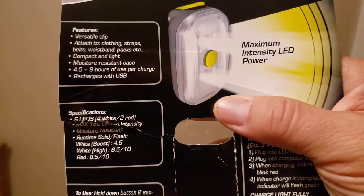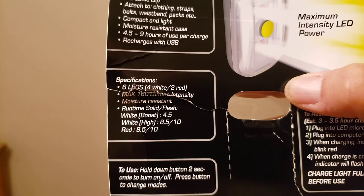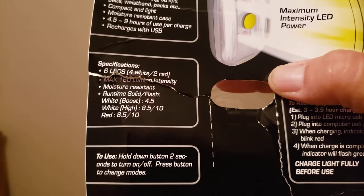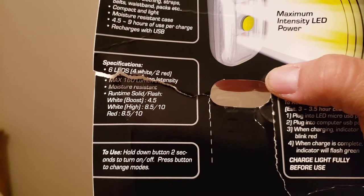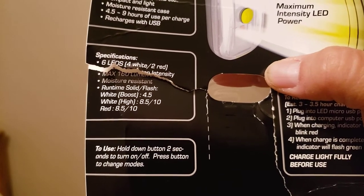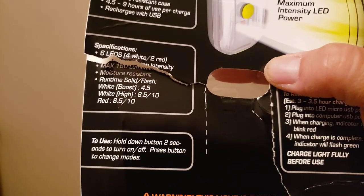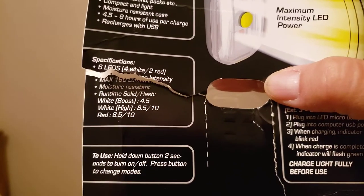I've got one hand here, so bear with me. It says maximum intensity light power. It has six LEDs — four white, two red. The impressive thing about this light is that the run time for the white at 80 lumens is eight and a half hours solid and 10 hours flashing. That's the high mode. The boost, which is the max at 160 lumens, is four and a half hours.